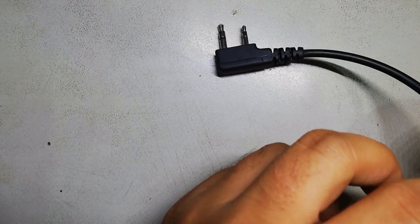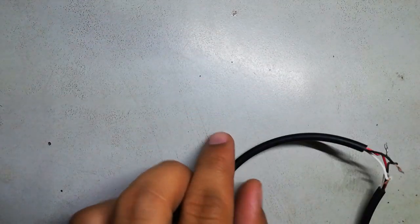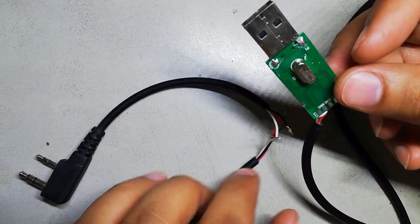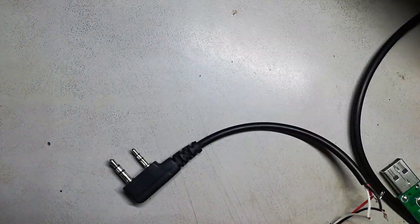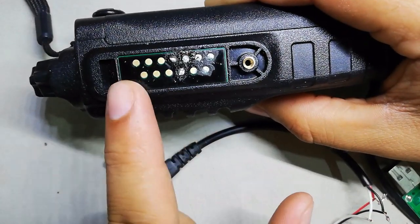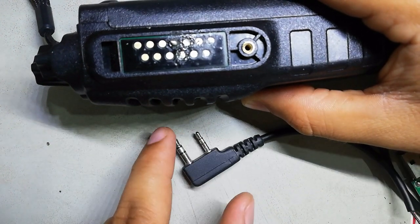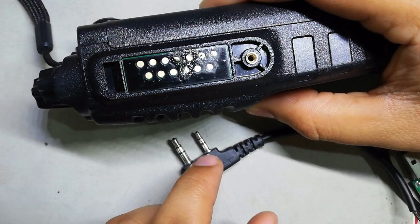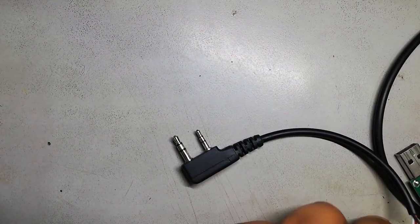Assalamualaikum friends, I'm back with the video I promised, showing you how to program the BF9700 with a 2-pin programming cable. As I told you before, you can use a Baofeng 2-pin programming cable for the BF9700, but it doesn't have jacks — it has a panel with many points, so you can't use the cable directly. I have a hack for that.